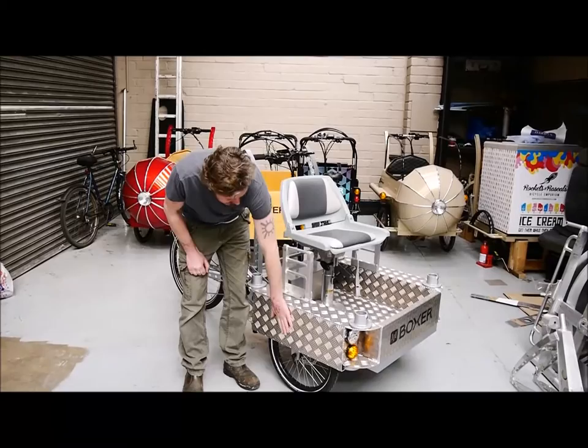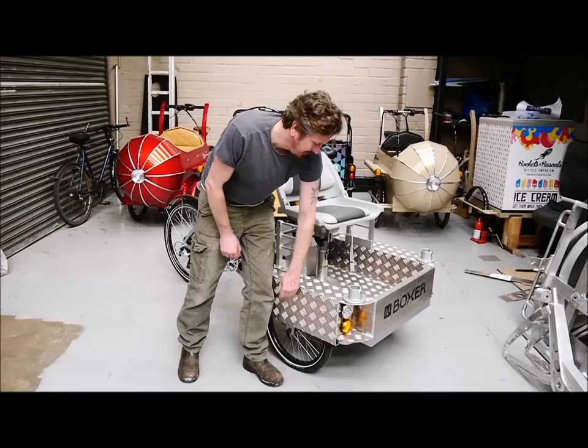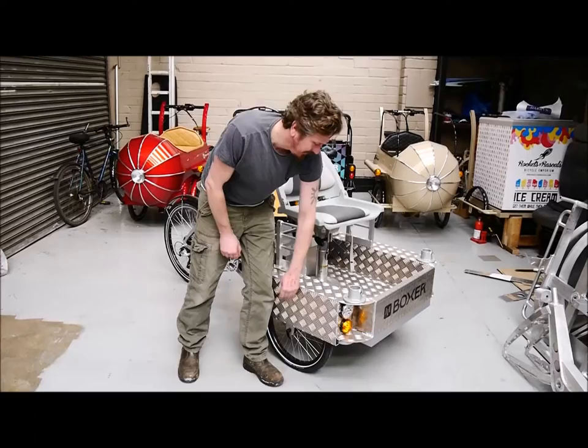It's got these side shields so that the operator never gets their fingers or clothes caught in the wheels. This also acts as a bit of a bumper bar to bash through doorways and bollards on cycle routes around town.